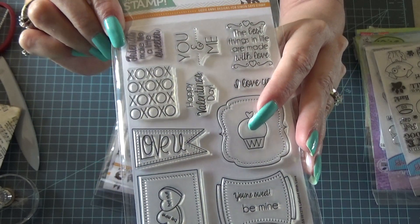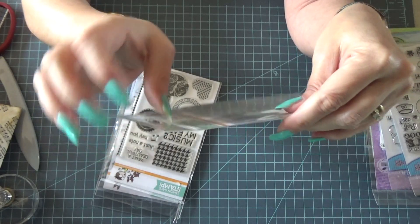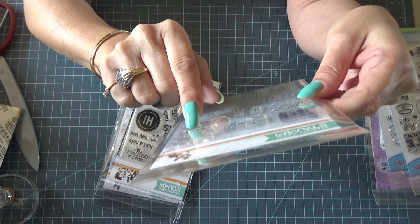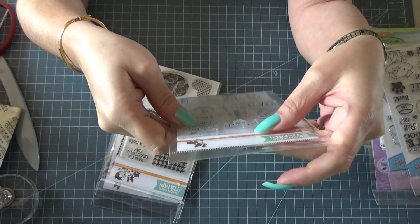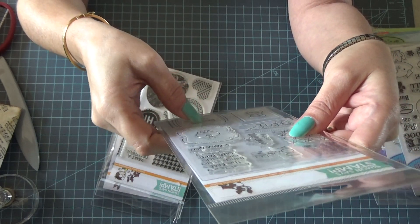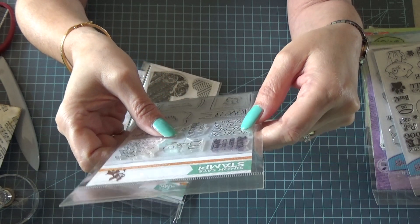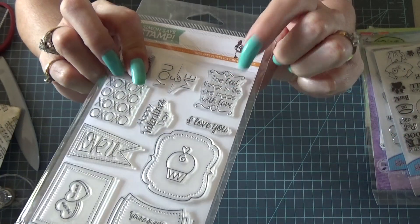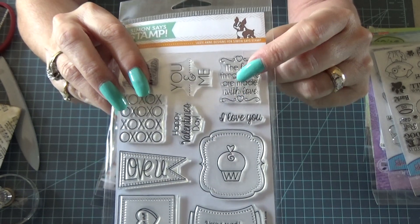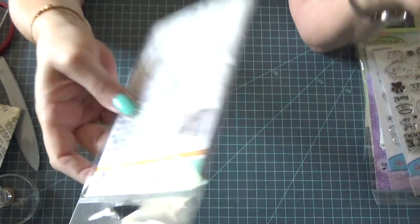This is another Simon Says Stamp called 'Labeled with Love.' This one might be stained, or if you put some stamp cleaner on it, it might not be — I don't know. It says 'Friends Make Life a Little Sweeter,' 'You and Me,' 'The Best Things in Life Are Made with Love,' 'You're Sweet,' 'Be Mine,' a cupcake, 'Love You,' 'Be Mine,' 'Hot Stuff,' 'Happy Valentine's Day,' 'Hugs and Kisses.' 'The Best Things in Life Are Made with Love' would be nice to put on the back of cards or when you crochet something.